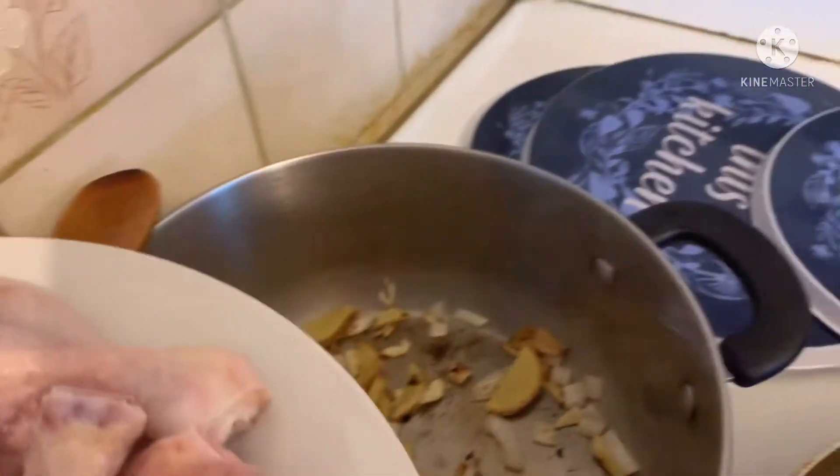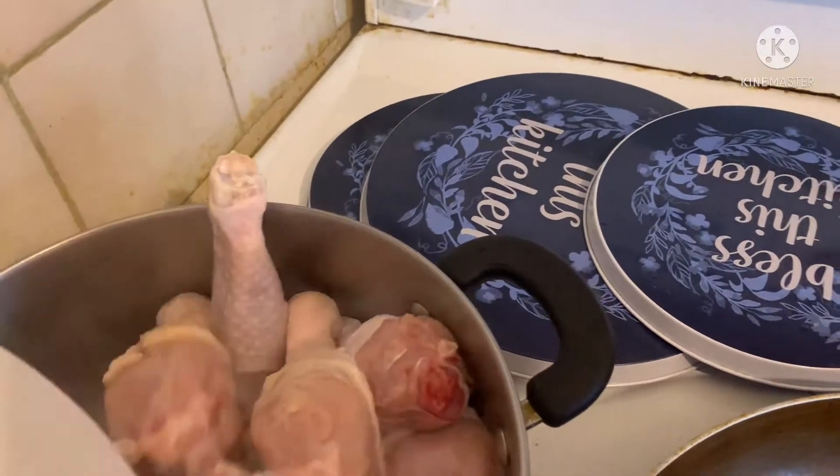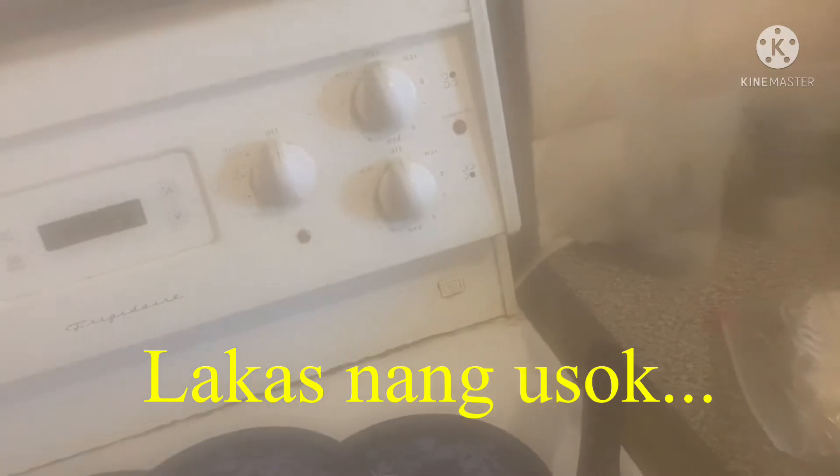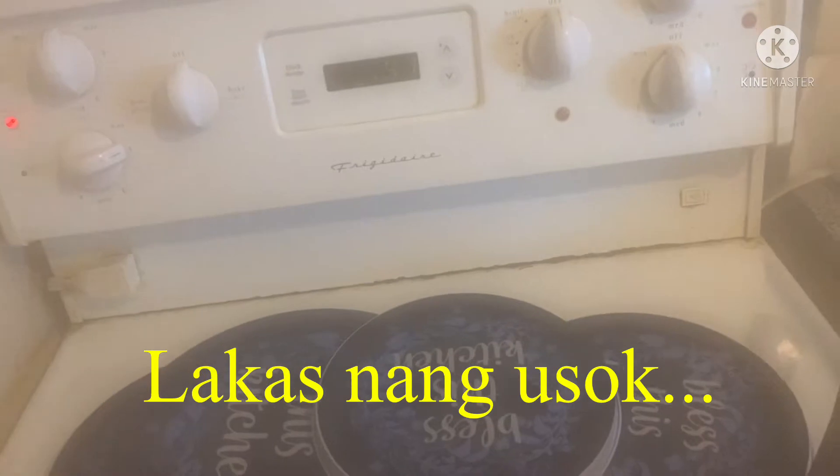So ngayon lalagay ko po yung aking manok. Alala ka lang mga manok. Ngayon lalagay.